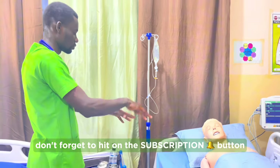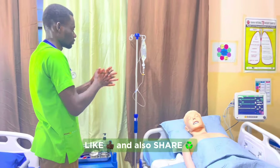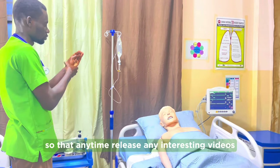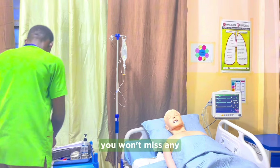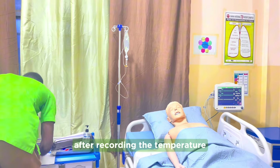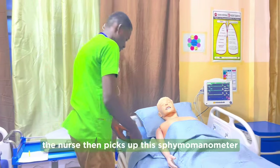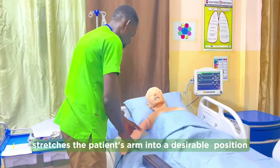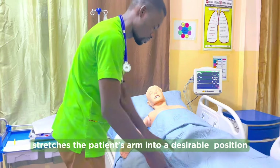The nurse performs hand hygiene using an alcohol wrap and then records the temperature. The nurse then picks up the sphygmomanometer and stretches the patient's arm into a desirable position.